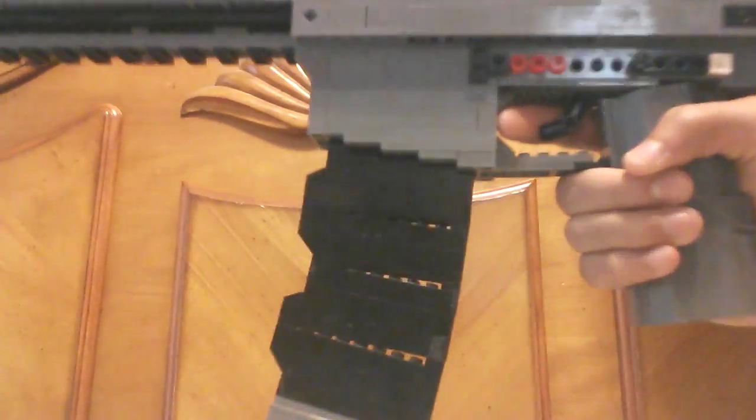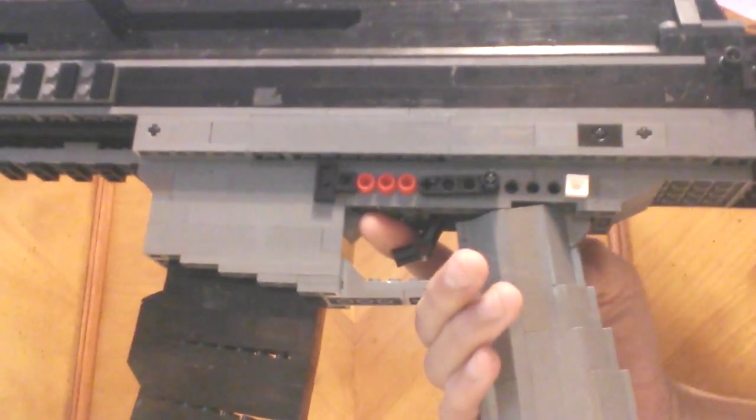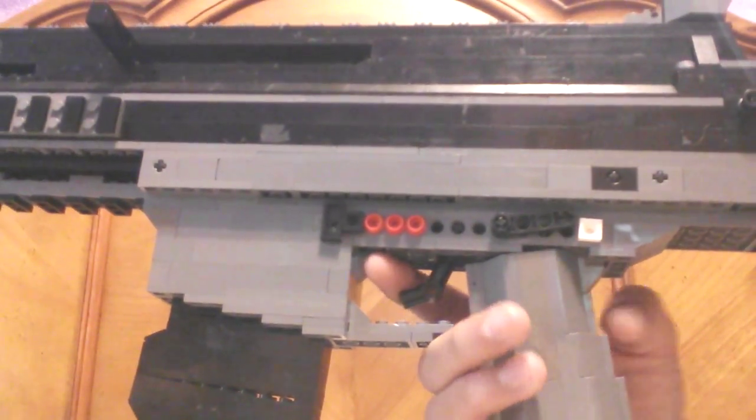It's got a functioning trigger, an ambidextrous select fire — safe, and I believe it's semi-auto and full-auto.